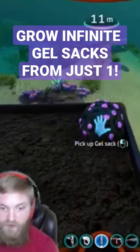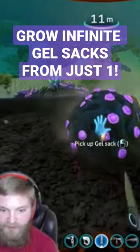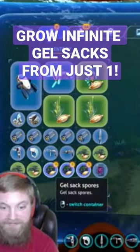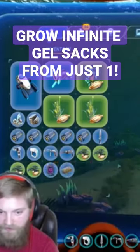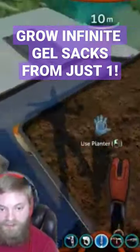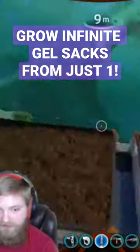The easiest way to spread the gel sacks is after you plant them, just hit them a couple times with your knife and you can actually get three seeds per gel sack. Then you just replant those, and as those grow in you can continue spreading those around while also using them if you need them, in order to have an infinite supply.